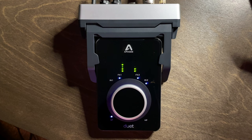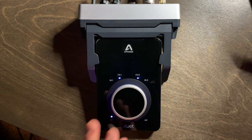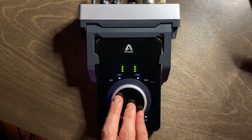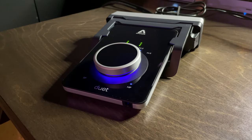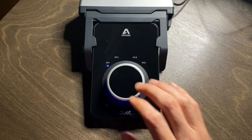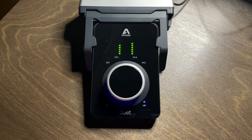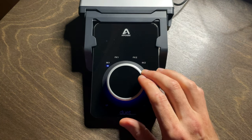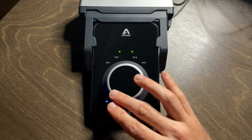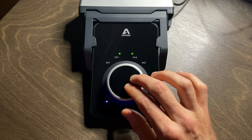The Duet 3 itself is an ultra-sleek, low-profile, scratch-resistant mobile audio interface that provides control to all inputs and outputs from a single rotary knob. I love the purple glow from under that knob — it looks so cool and modern on the desk. From that single knob, you have control over both inputs one and two, as well as speaker and headphone outputs. Just by pressing the knob, you switch focus between inputs and outputs, and by rotating it you adjust levels independently.